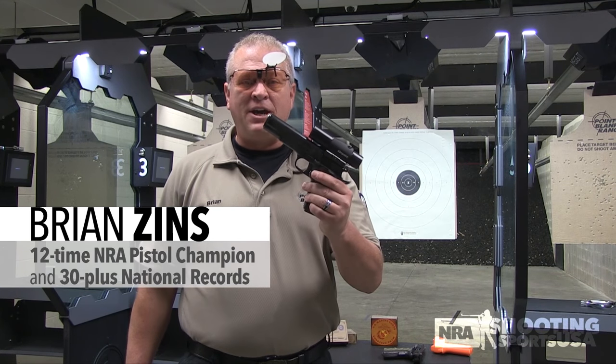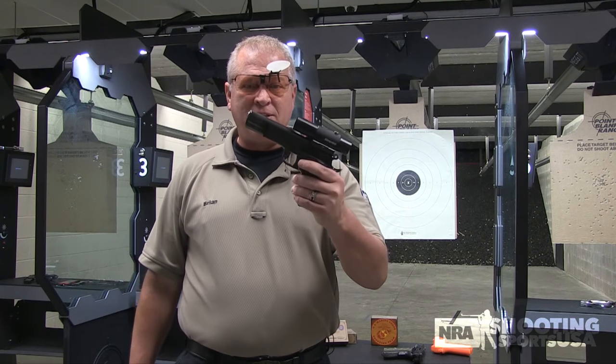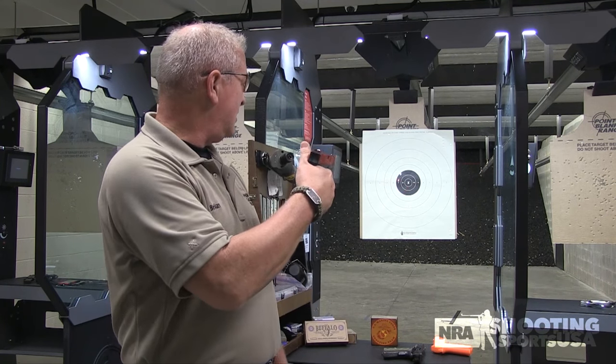Alright, here we go again. Today, aiming with a dot sight in the bullseye world. But before we get to the dot sight, we're going to use this. It doesn't have a dot, but it's got a laser — two little lasers.